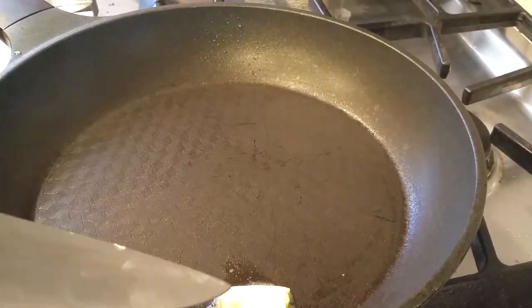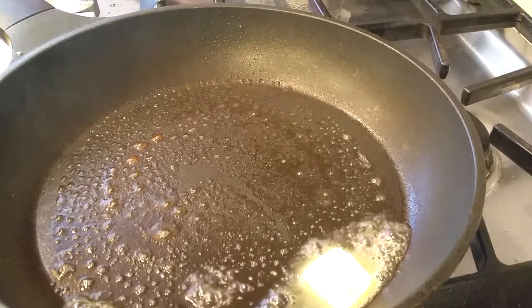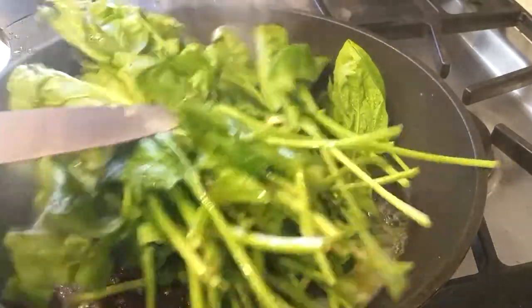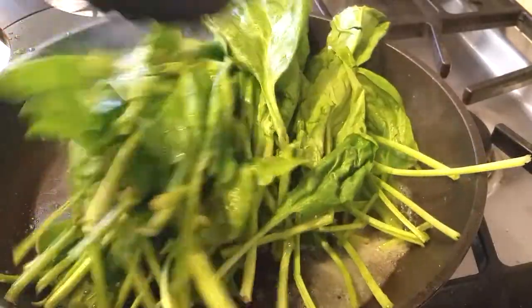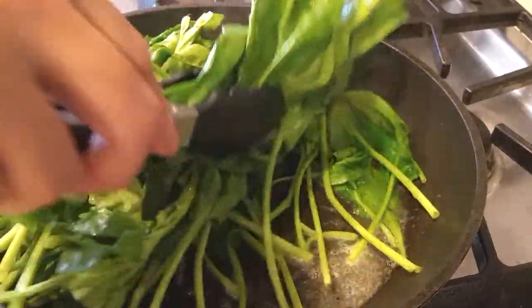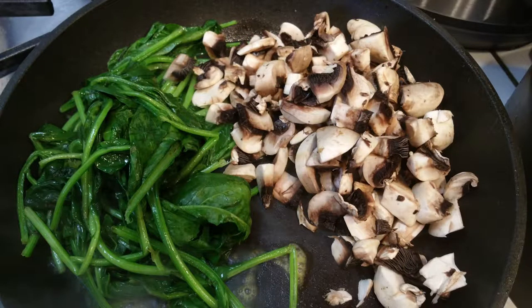We're going to heat up our skillet and throw a tablespoon of butter right into the pan. Make sure you've already washed your spinach really well. We're going to sauté our spinach and mushrooms before we throw them into our egg blend. I know this looks like a lot, but you know how spinach cooks down — give it a few minutes and you'll see what I mean. That giant bunch just turned into this tiny amount.